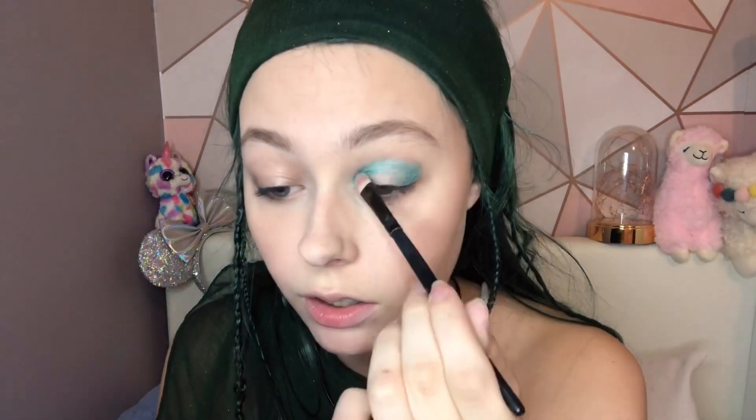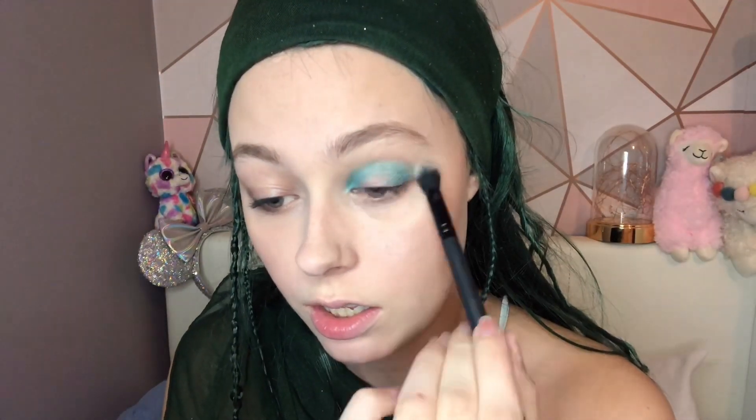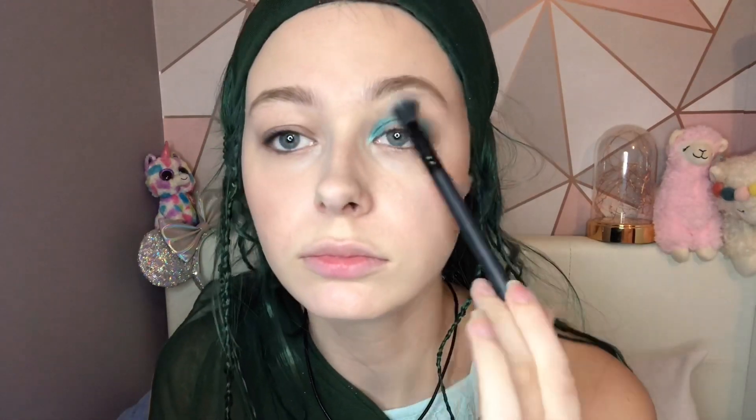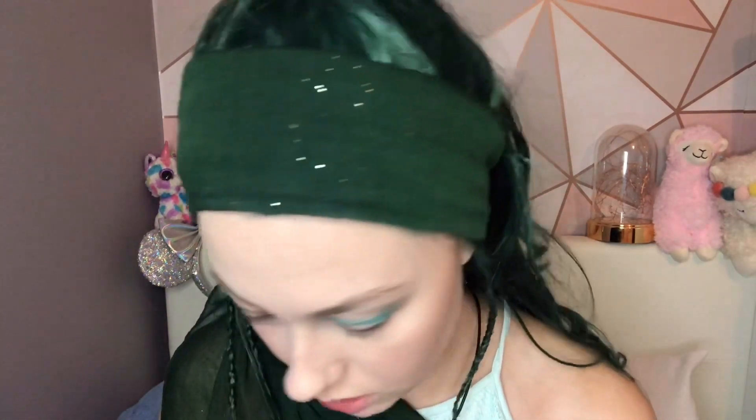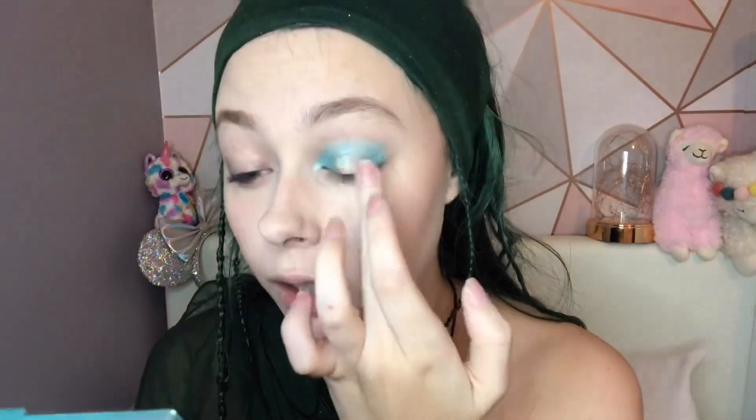Then I'm going to try a shade from the Revolution Roxy Palette — the color 'Best One' — and try the shade which is Constellation. I love it. Now that I've done that on both eyes, we're going to move on.